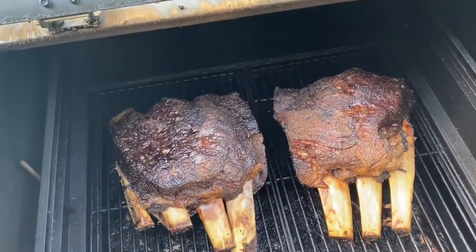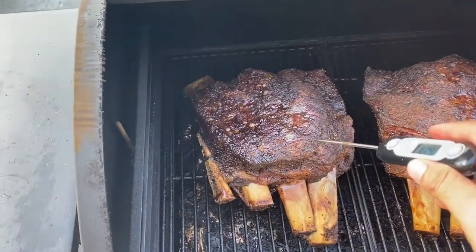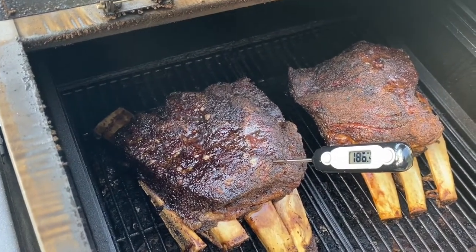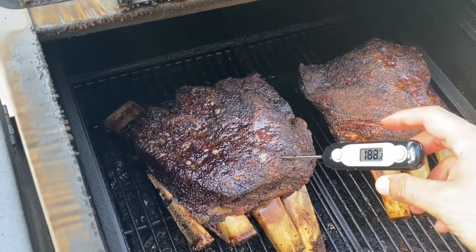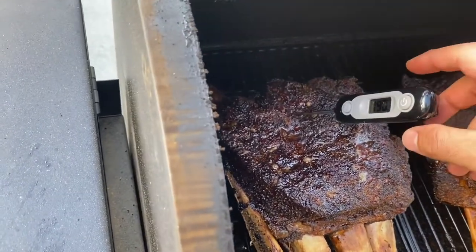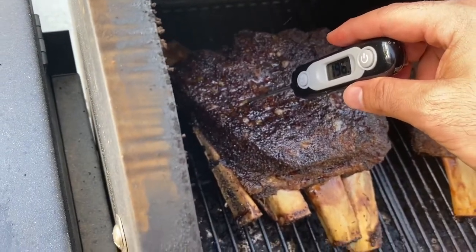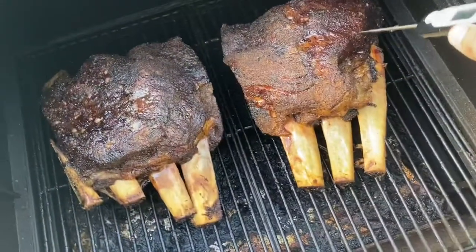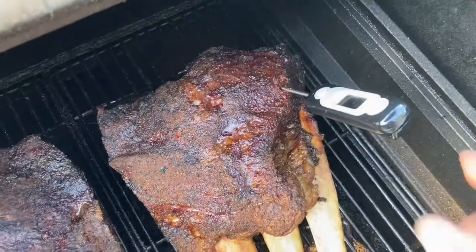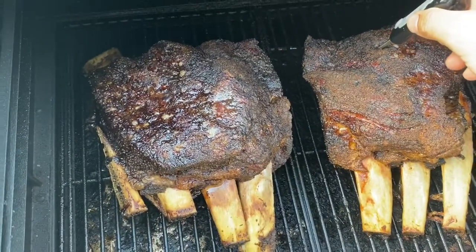We are now at the six hour mark into the cook. I'm checking for tenderness. These are no-wrap, and the reason I didn't wrap them is because I wanted to get them to this color — that dark mahogany color versus a lighter pinkish color. This is what we're looking for when cooking these. I've got my pullback, and now I'm probing for tenderness. They're pretty tender at this point in the cook, but there is a little bit of give. Some spots are a little hotter than others — I saw 196 and we're looking for at least 200, or for the probe to slide all the way through. I'm going to allow it to cook for just 30 more minutes to get a little more tender.